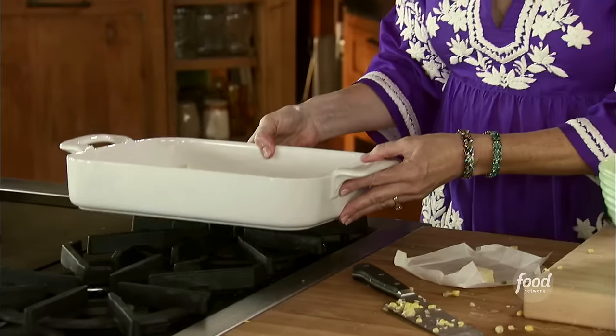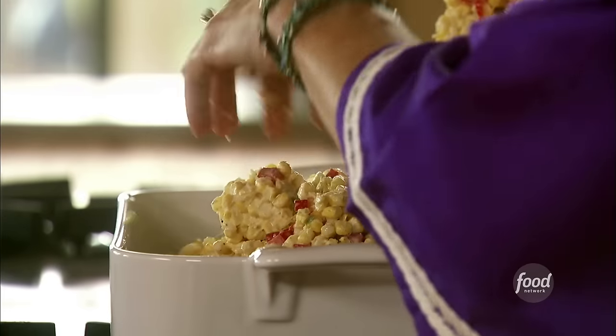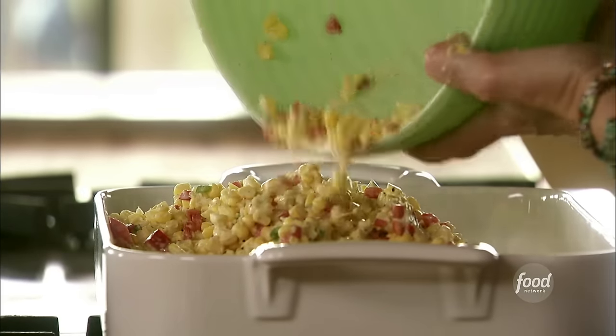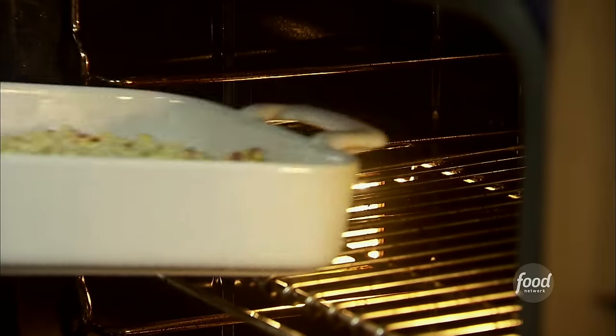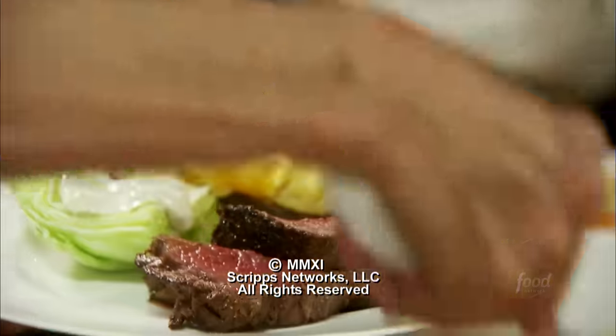I've got two big buttered casserole dishes. I'll evenly distribute the corn mixture, making sure it's nice and stirred. It doesn't look like it has a lot of liquid, but as it cooks the butter will melt, the corn will give off liquid, the cream will mix with the butter, and it just turns into this magical, delicious substance. It goes in about a 350-degree oven for 20 to 30 minutes until it's bubbly. No party's complete around here without a fresh corn casserole.